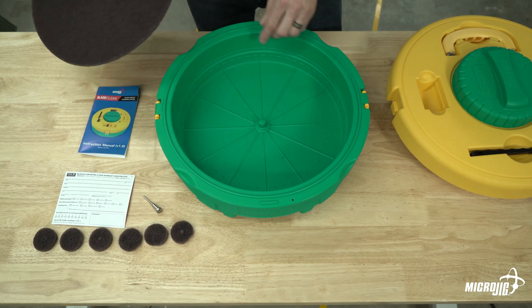Here's what you need to start cleaning saw blades: the Blade Clean system, one large towel or two small towels to set your blade on so it doesn't damage the carbide, and a general-purpose liquid household cleaner like Simple Green, Fabuloso, or Pine-Sol. The good thing is it's not corrosive. You'll also need a two-quart or larger container. I use a three-to-one mixture — three cups of water and one cup of cleaning solution — which all goes into the Blade Clean.